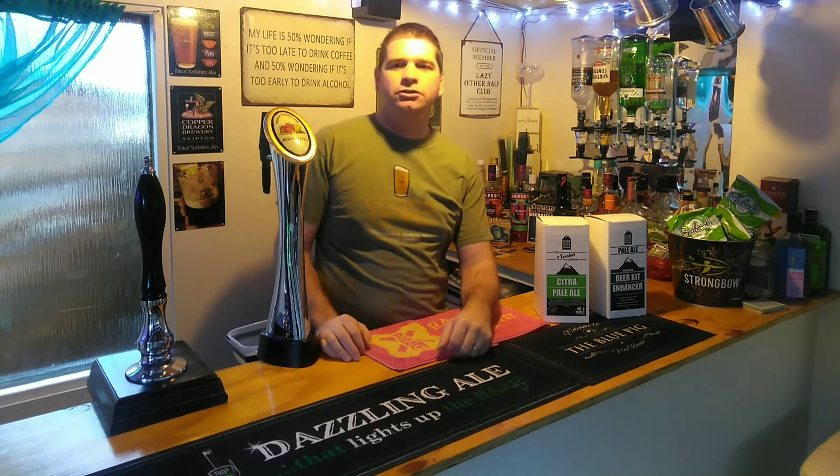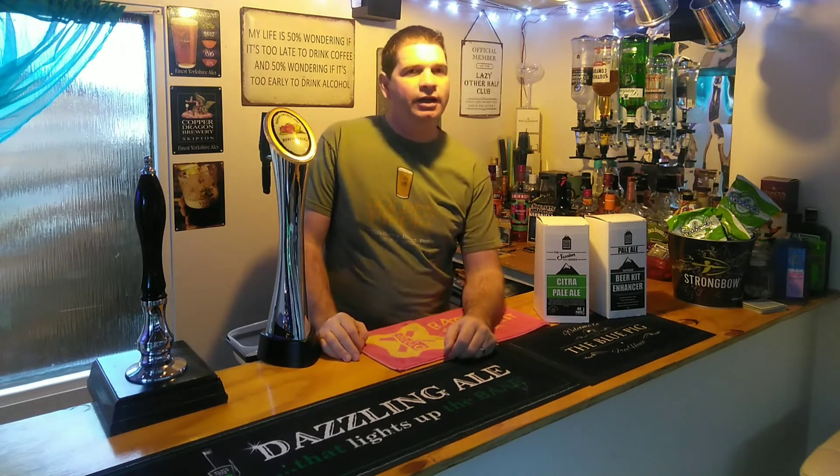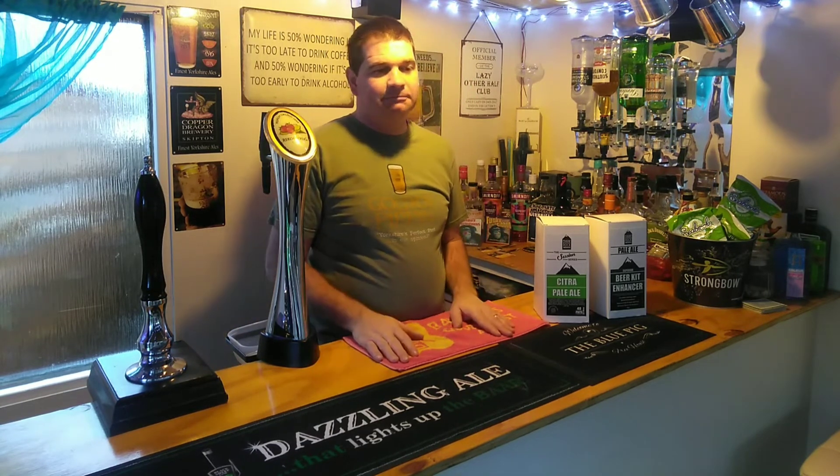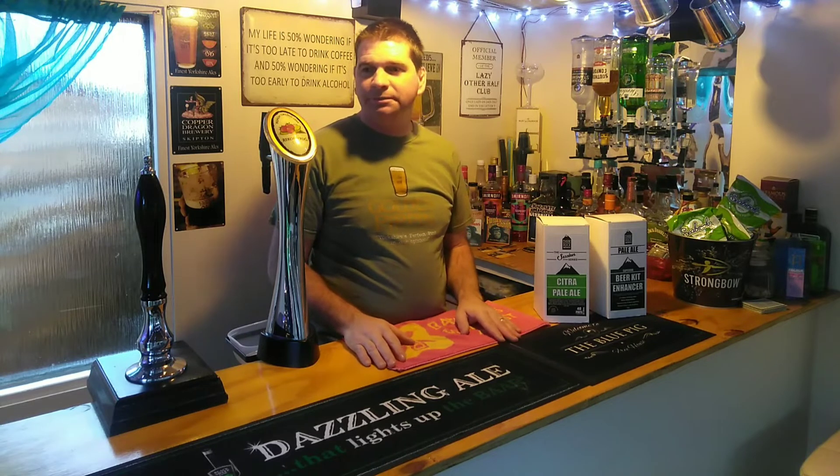Hey everyone, happy new year, welcome to 2023! Hope you've all had a great Christmas and a good start to the new year. I've not been on since I think it was back in October, so yeah, busy busy.